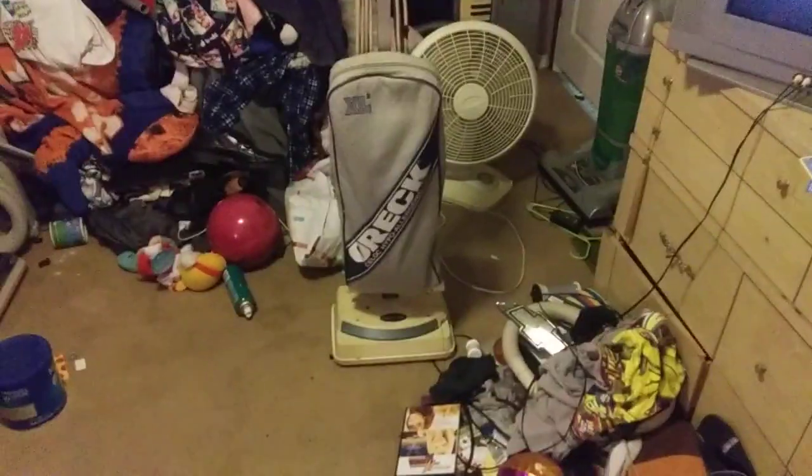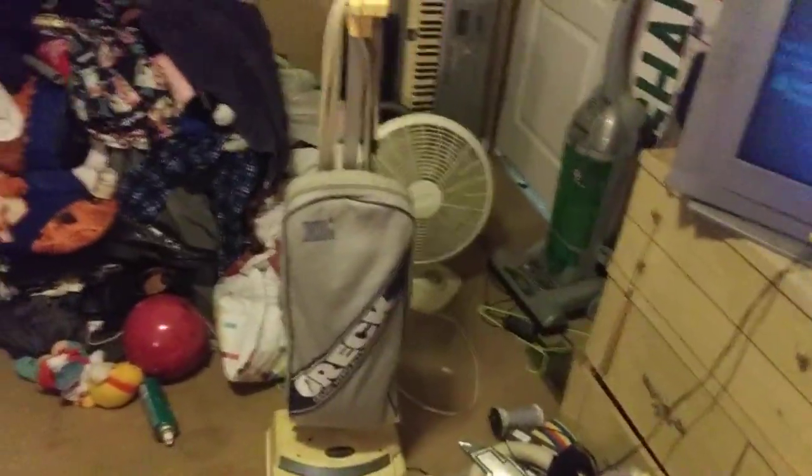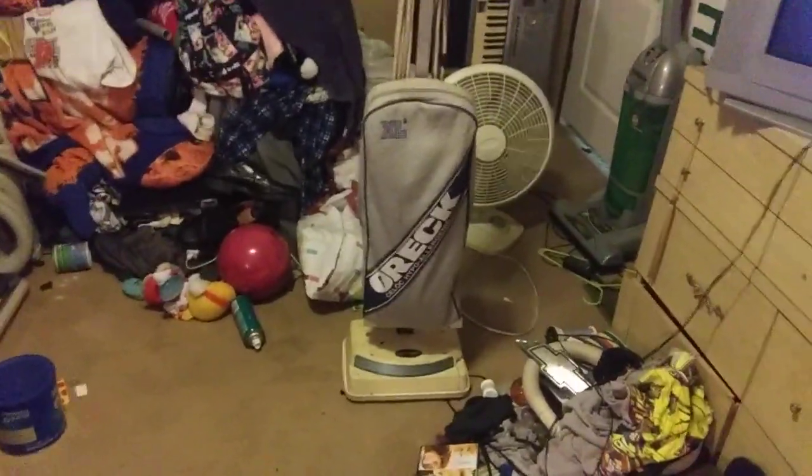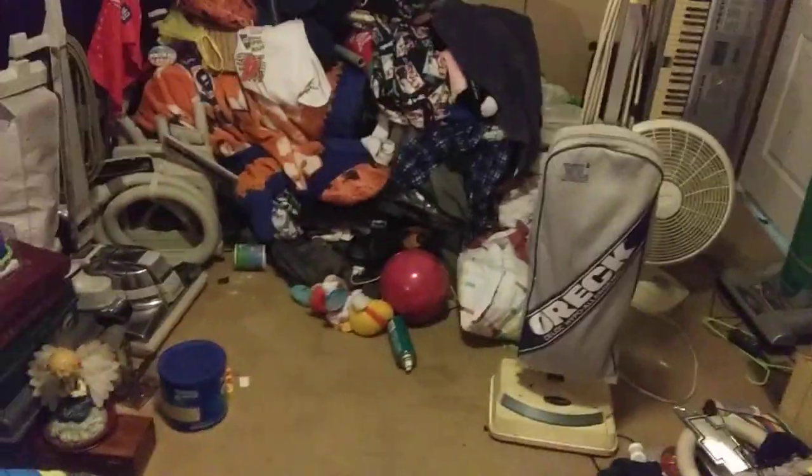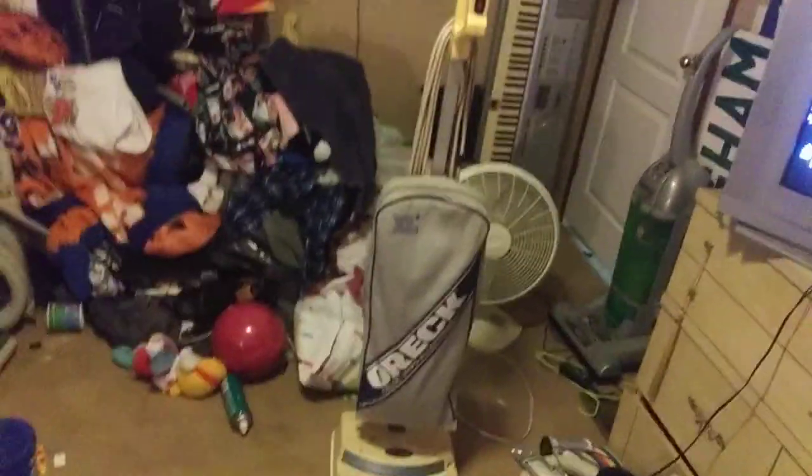Hey, welcome everybody. This is the vacuum we have not seen in quite a while on my YouTube channel. The last time I ran it was before I put it over in storage. I did actually get it running again, and it has been over in storage pretty much all winter. Now it's back over here and it does sit out in the hallway.